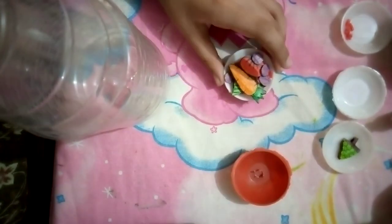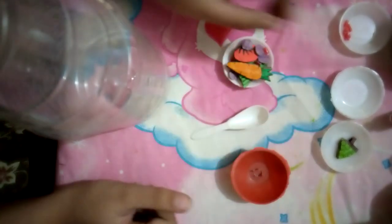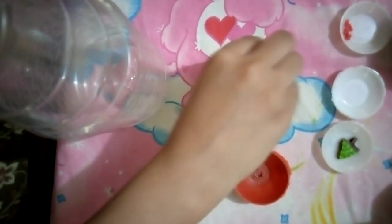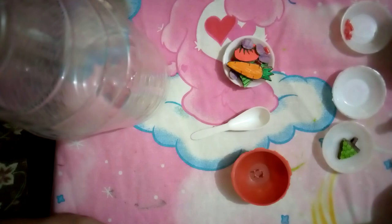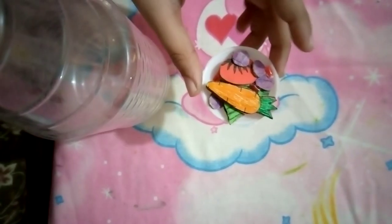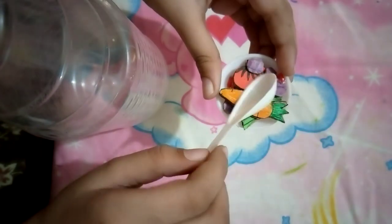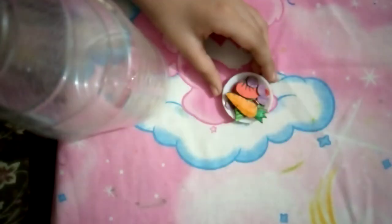It worked! Now you need a spoon, and if you want to make it more spicy you can also put some sauce. That's it — it's ready! As you can see, it's ready so you can eat. Here you go — yummy!